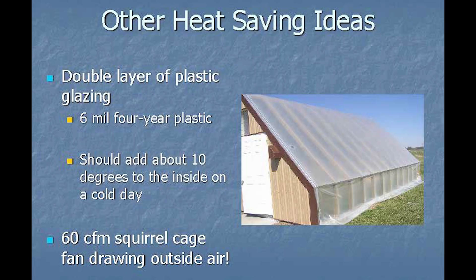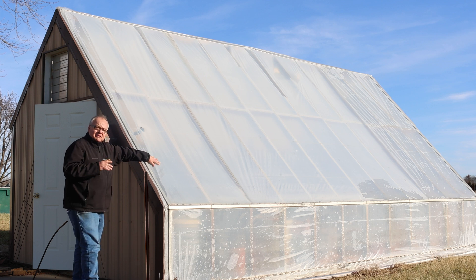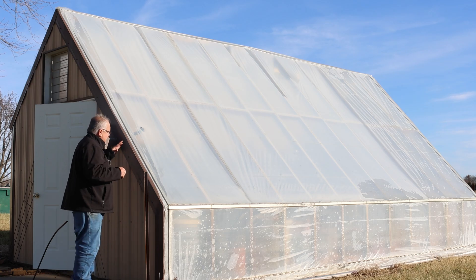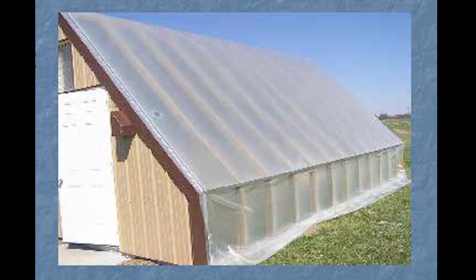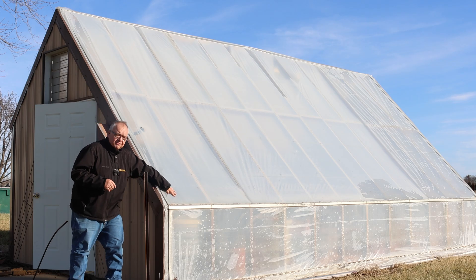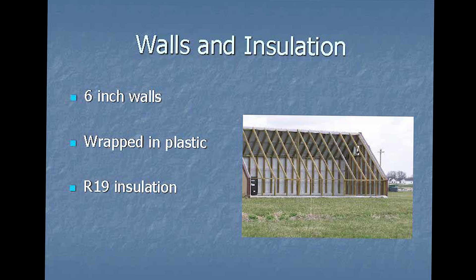We also want to make sure we have a double layer of plastic — right here. We've got two layers of 6-mil plastic, and this gives us a buffer. We pump air in from the outside between the sheets of plastic. We want to use outside air because we don't want it to be humid — if it came from inside the greenhouse we'd get water condensation. This buffer gives us about 10 more degrees in the winter time, so we can maintain 40 to 50 degrees in here at night.